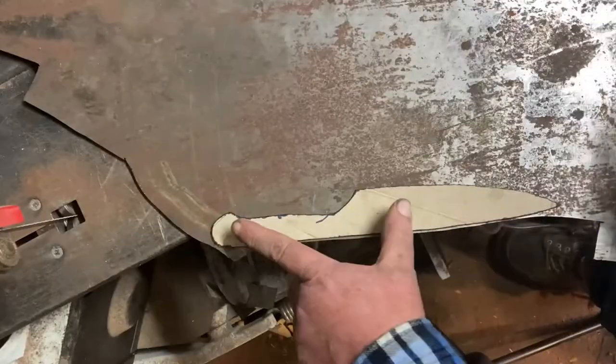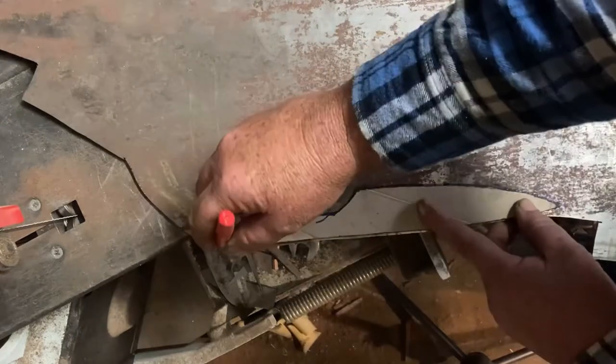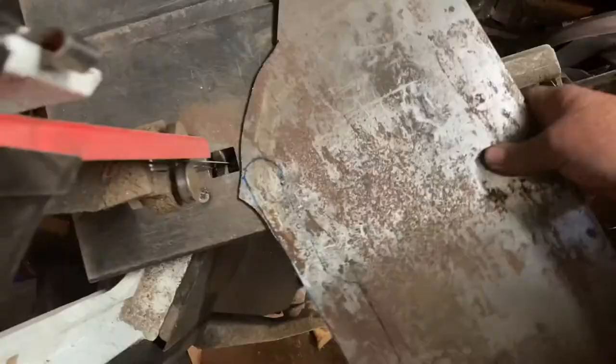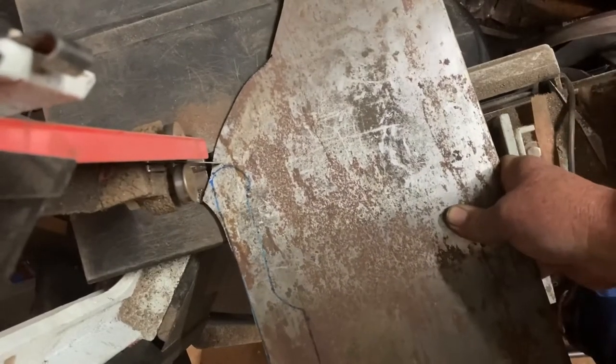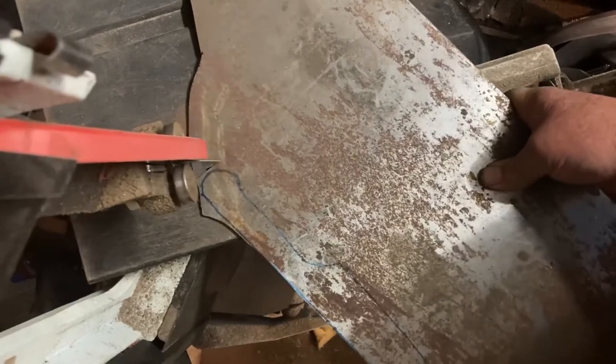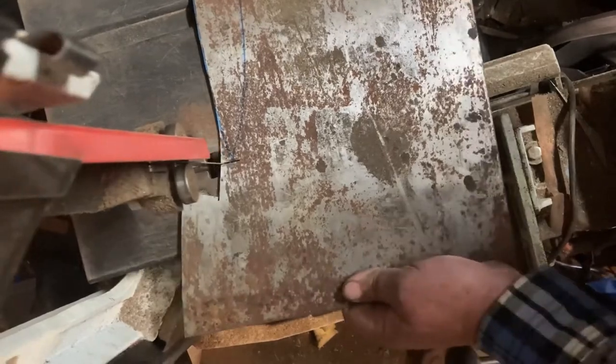Alright, that's enough of me talking, let's get to making this thing. Start of the project is nice and simple — we'll just put the template down on a sheet of 1084 and trace it out. Then we're on to the bandsaw, my little steel cutting bandsaw, just cutting out the template into the rough shape that I'm after.